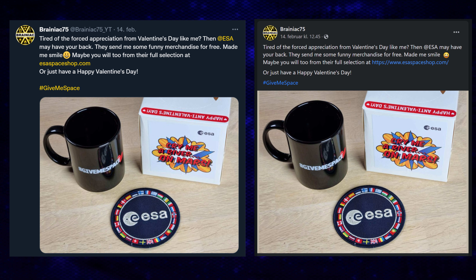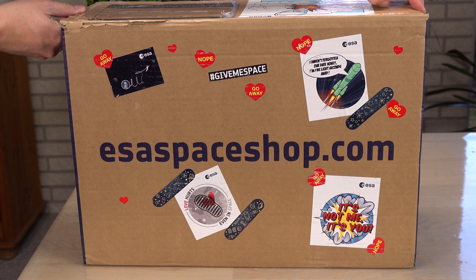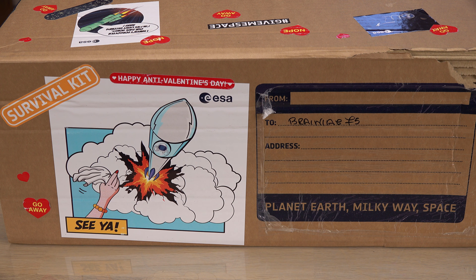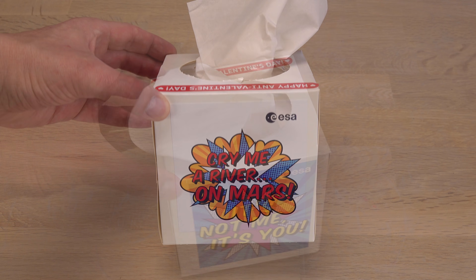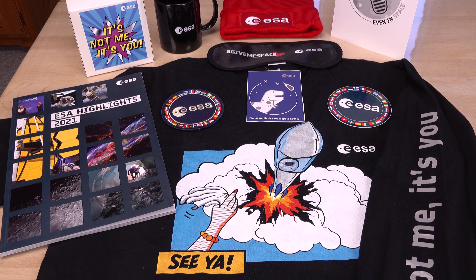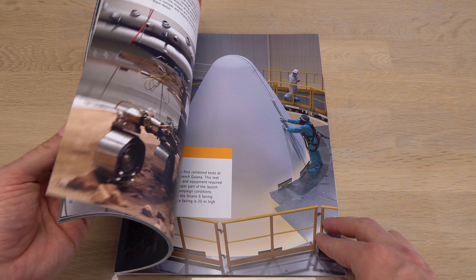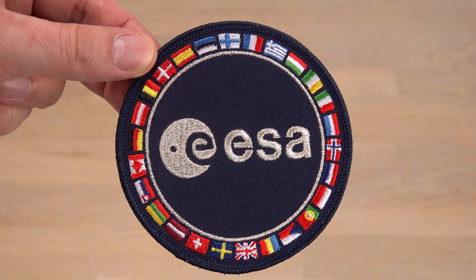Speaking of attraction and repulsion — you may have seen my posts on Valentine's Day. I am not a fan of the implied forced appreciation; if it doesn't come naturally, I am repulsed by it like a diamagnet. Apparently the European Space Agency, ESA, sometimes feels the same and puts some refreshing humor into some limited edition merchandise. They sent me a few free samples from their space shop. I didn't know they have a webshop and was surprised by how much they had in store. I've put a link to the ESA space shop in the description.